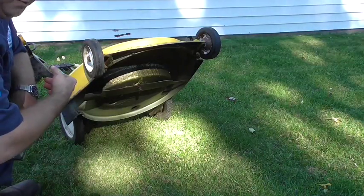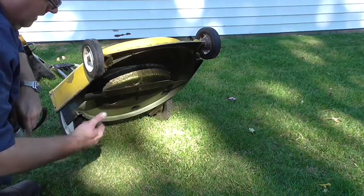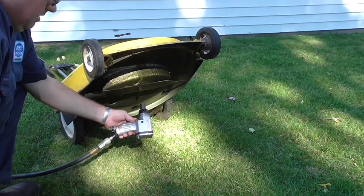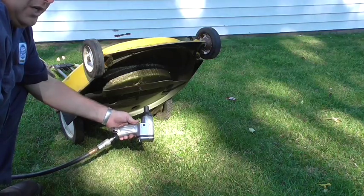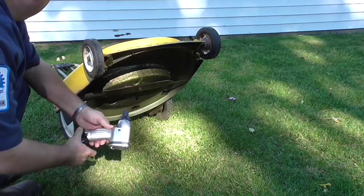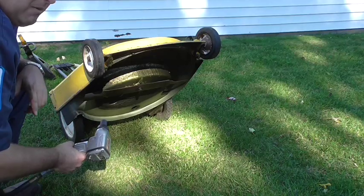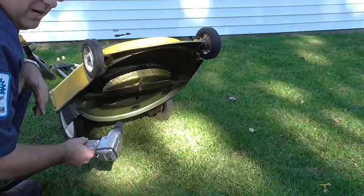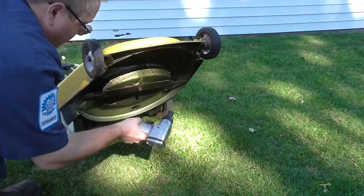Using my jack stand to hold the handle down so I can get easy access to the underside and get the blade off, I'm going to use my 3/8 drive impact wrench. You can also do this with a regular wrench or a ratchet. Before you remove a blade, always make sure you've got the spark plug disconnected, because you don't want that blade to turn, crank over the engine, accidentally start it up, and cut your hand off. Nobody wants that.